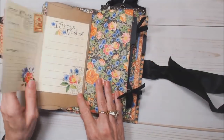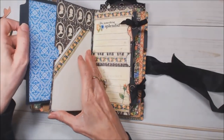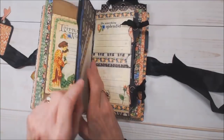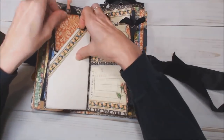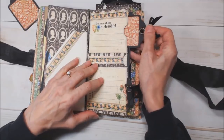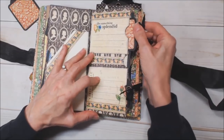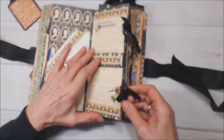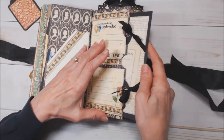We have a flip-out page and here we have a pocket page with a little pocket thing that you can pull out. You can put pictures on the front and the back. Here's another tuck spot. Over here I made two little pockets to hold ATC size tags, and I used two ephemera cards to do that. Behind there is another big pocket where you have another photo mat.